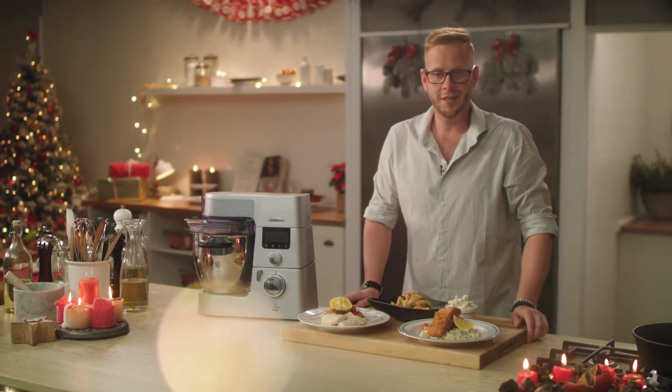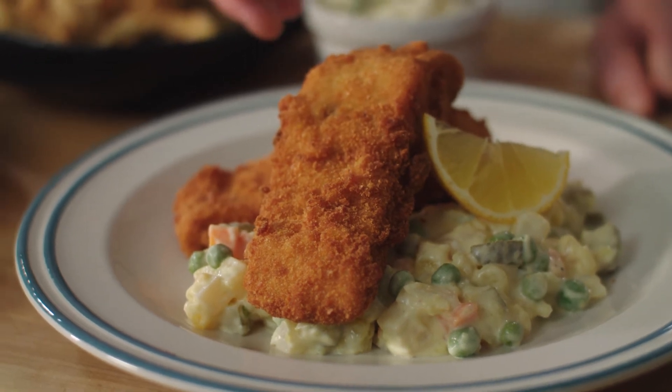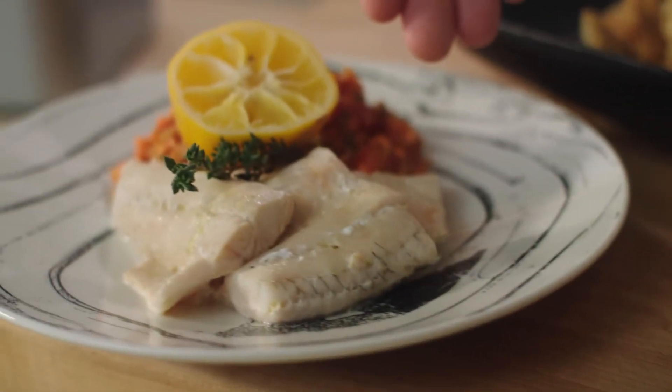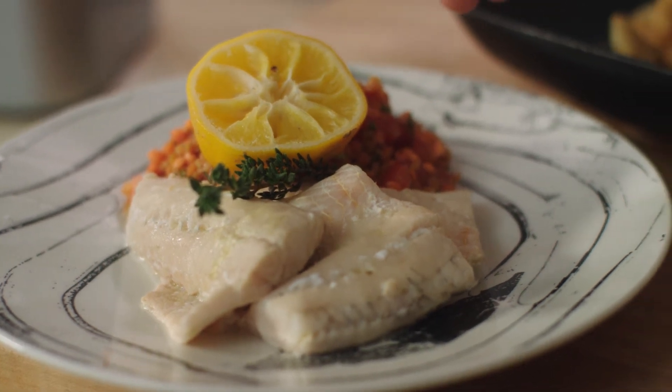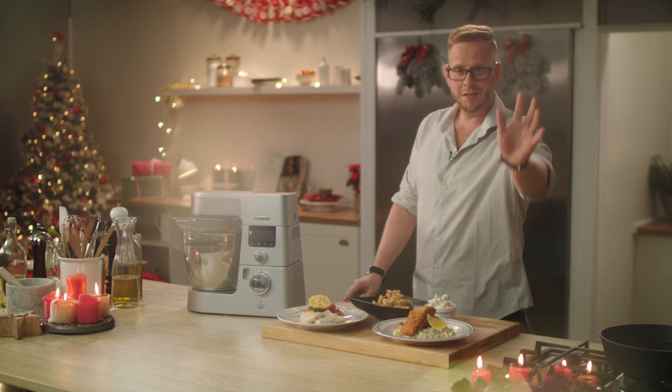Dnešní díl ve znamení ryb je u konce. Dnes jsme si připravili smaženého kapra — tradiční štědrovečerní jídlo — pošírovaného candáta na bylinkách a bílém víně a pražmí hranolky. Já se na vás budu těšit v dalším díle. Mějte se. Čau.